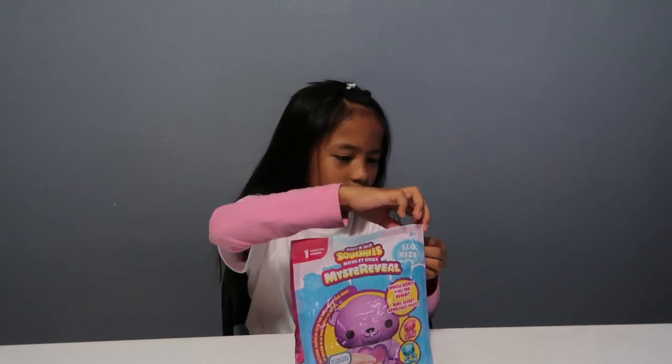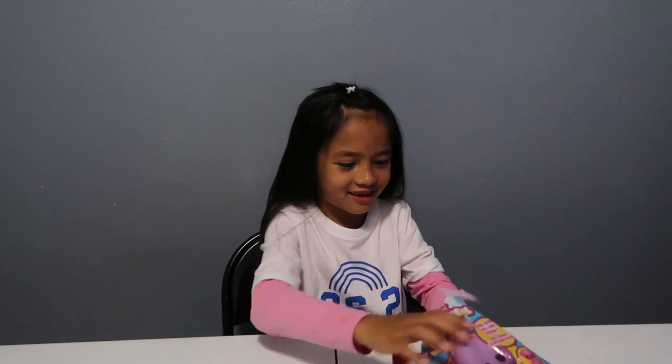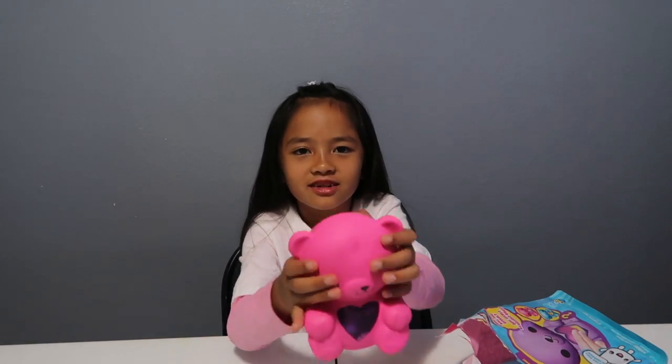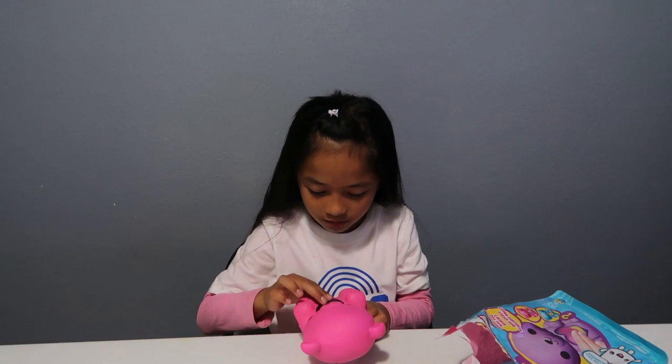It's hard to open — oh my gosh, I need the scissors. Oh no, did I cut the squishy? They stink! This is how it looks. It says it's soft but it's not as soft as expected. Let's see what patterns will reveal.